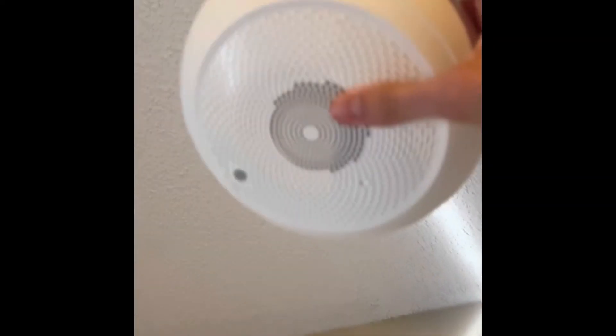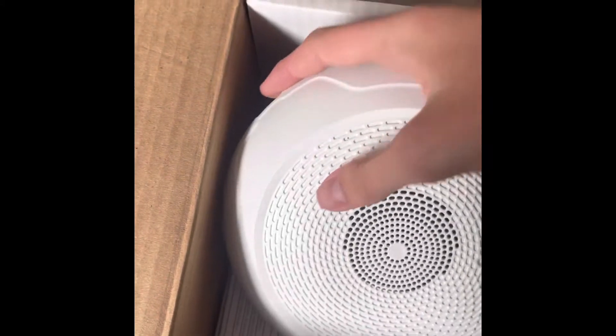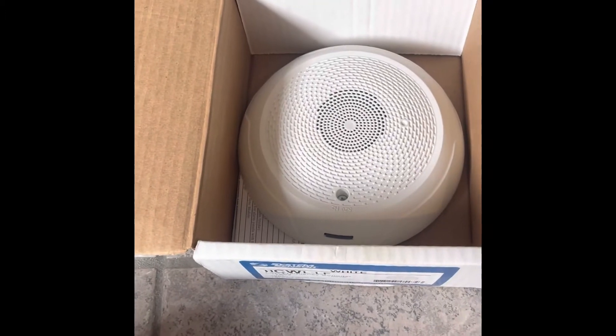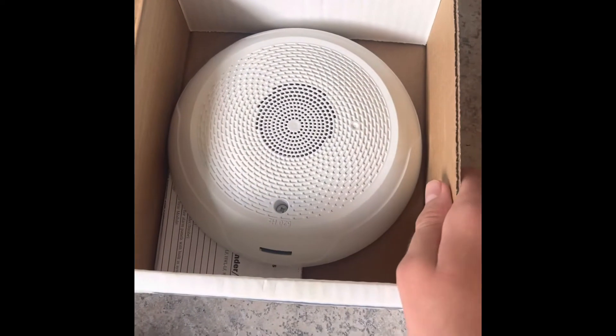They would usually go on the ceiling, but it'd be fine if technicians ever installed it on the wall. It does not affect operation as a fire alarm. I did get this alarm back in February, but I'm keeping some alarms that I got new in box in their original packaging. Anyway, we're going to review the alarm and test all the tones.